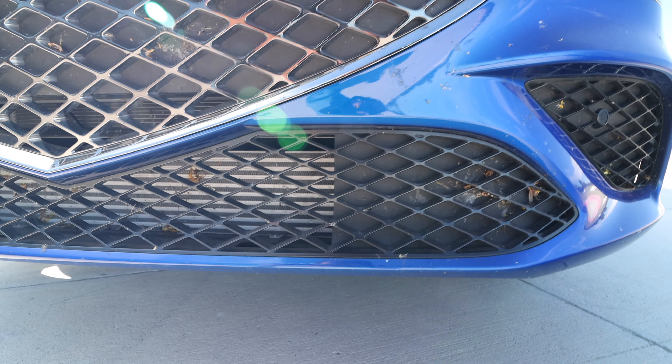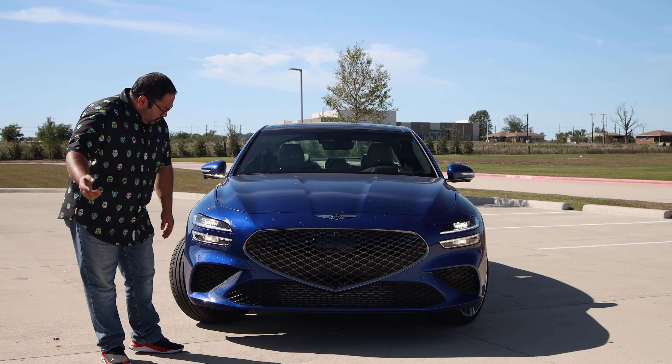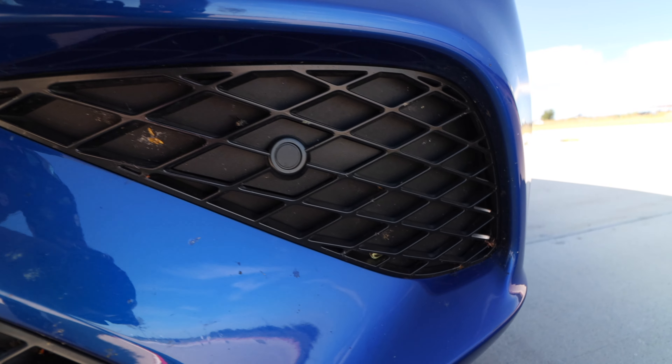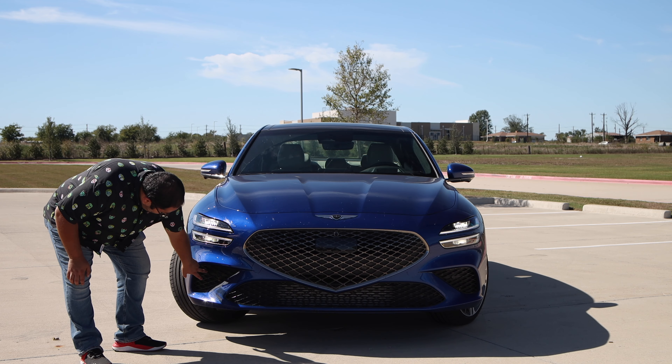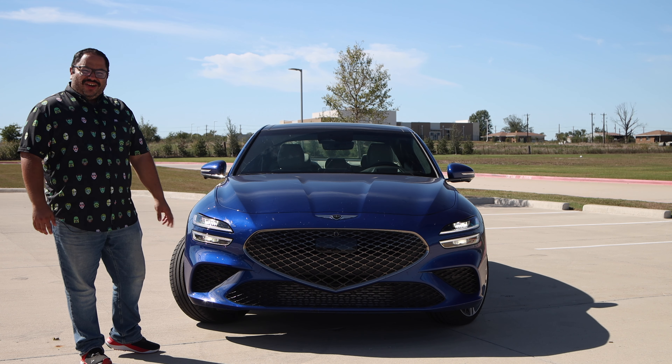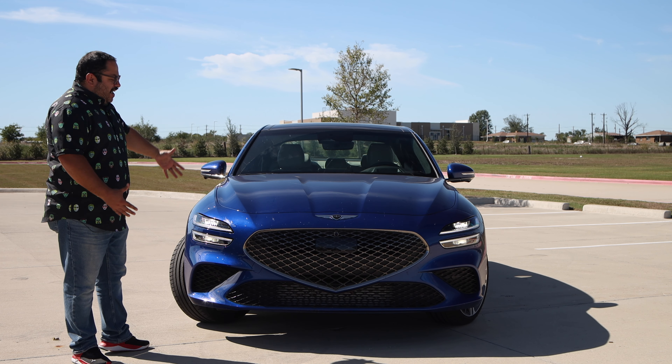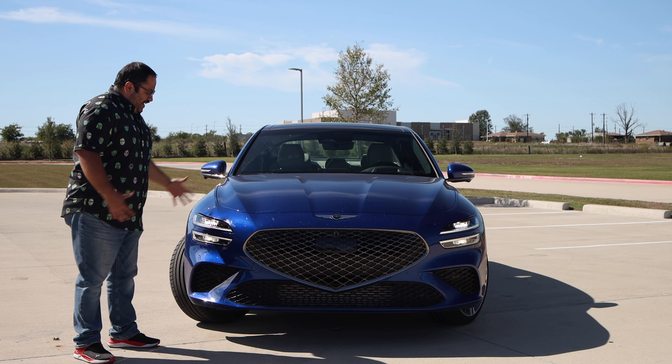At the bottom we do have a little opening for cooling of the engine. On the sides, unfortunately, those are going to be blocked off — there's nothing to go through there. But overall, I love this front end.